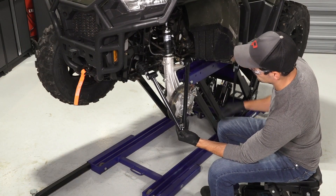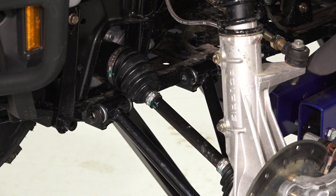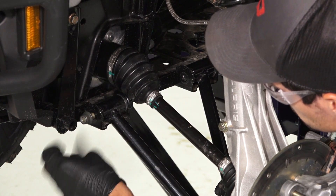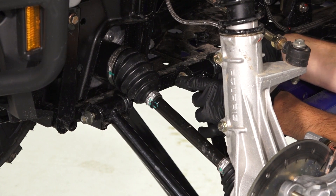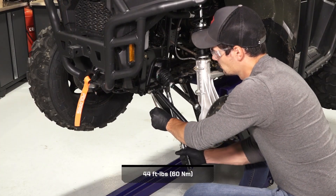Next, align the A-arm with the mounting holes on the A-arm welds, ensuring the end caps on the A-arm bushings are still installed. Then, reinstall the fasteners and washers from the inside and secure new nuts. Torque the fasteners to specification.